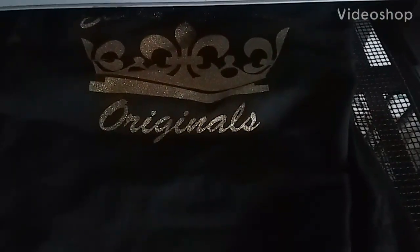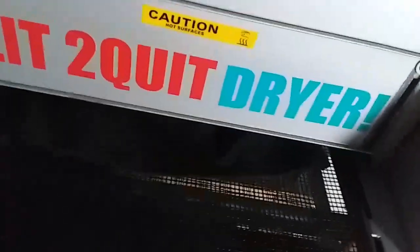We're running some shirts through the dryer. It's a cold day, and one thing you want to do on cold days is make sure you check your temperature — that your ink is getting up to the proper cure temperature. When it's down in the 20s and 30s, it can affect your dryer temperature, so you want to make sure everything is getting up to the correct cure temperature for the ink you're using, because it can come back to bite you.